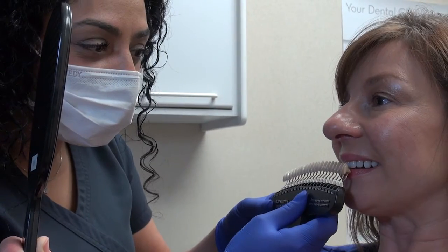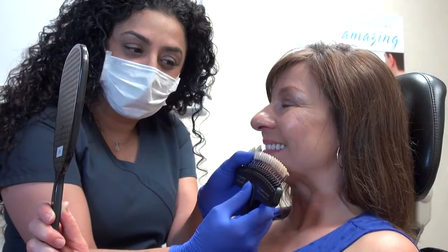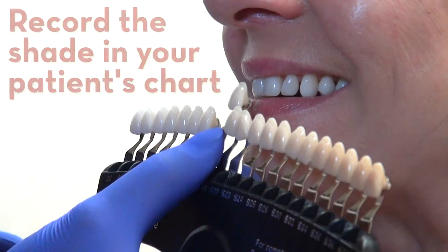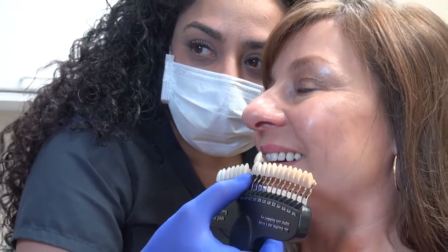Take a bleaching shade guide reading using a front tooth or incisor and share your assessment with the patient, having them agree with the shade by viewing in a handheld mirror. Record the patient's pre-boost shade. For additional instructions, please view our step-by-step video on taking bleaching shade guide readings.